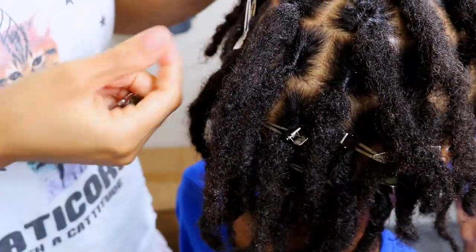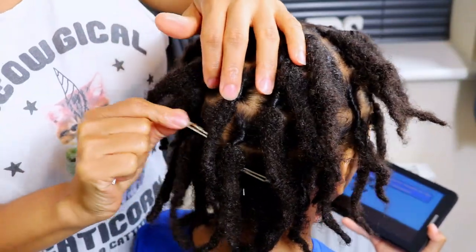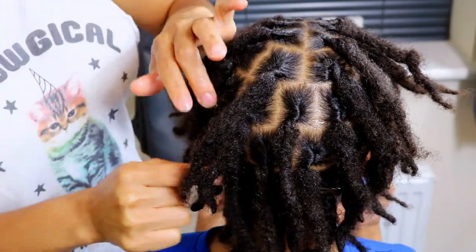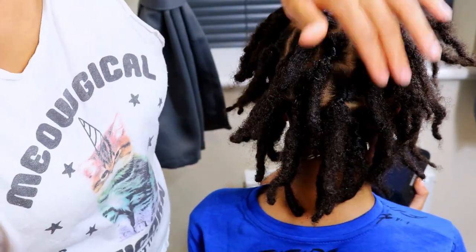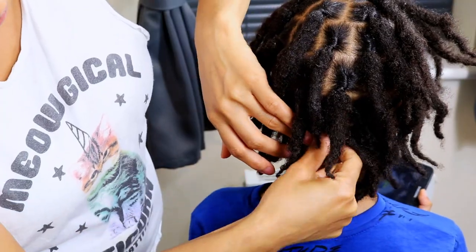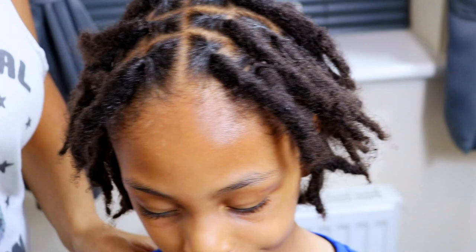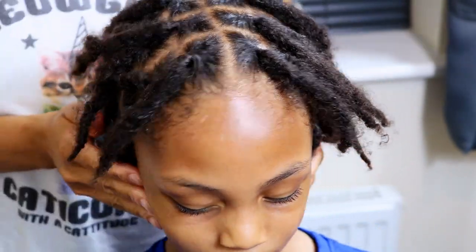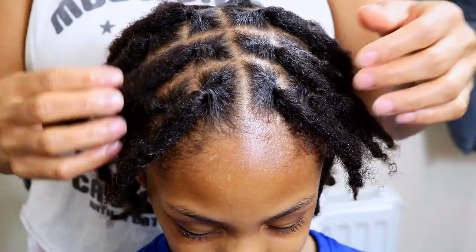When removing the clips, you want to be gentle as you don't want to disrupt any surrounding locks by accidentally snagging at the hair. Remember to go ahead and check the cards listed above as well as in the description bar below for similar videos like this one. And if you found today's video very helpful, then please be sure to like, comment, share and subscribe if you're not already subscribed.